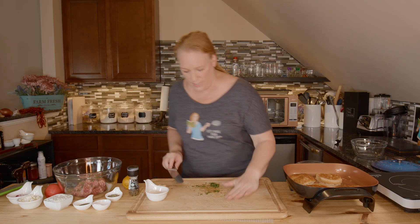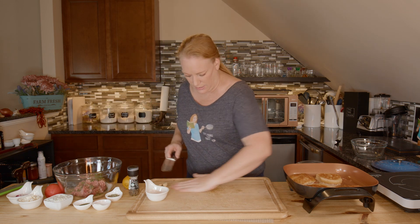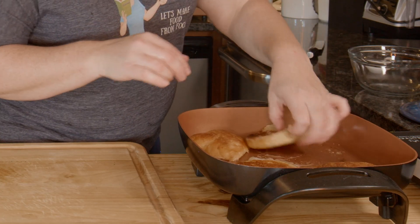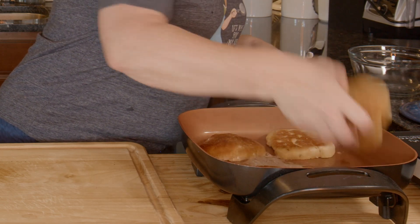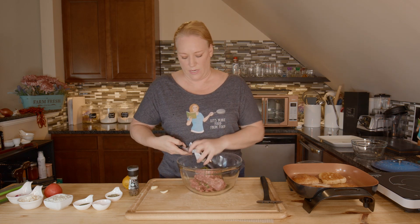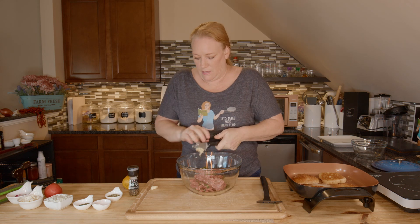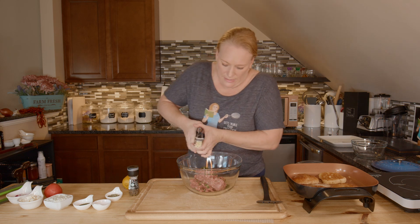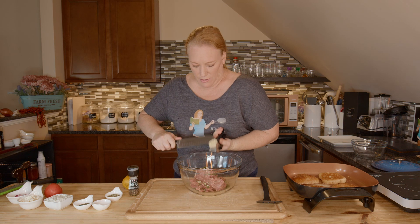I'm going to put the mint right into my ground lamb. I'm pressing three cloves of garlic right in there too. Lamb can have a pretty bold flavor and I like to mix things up with the mint. Some people like to do a mint sauce with their lamb — I'm just putting it right on in there.